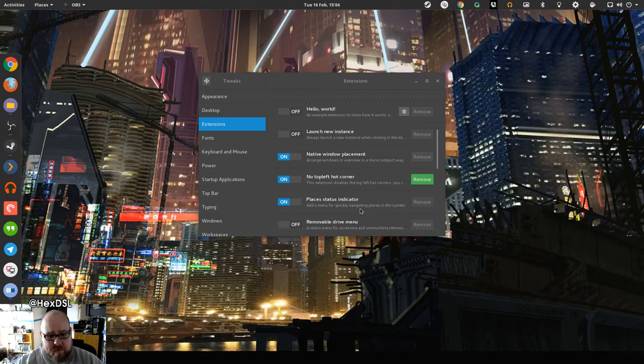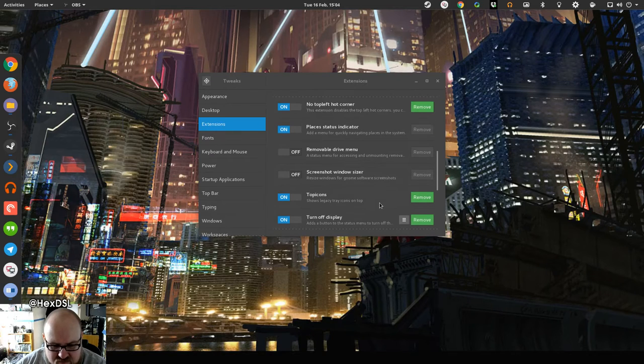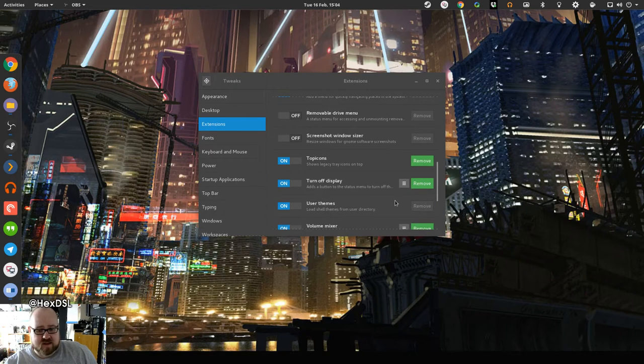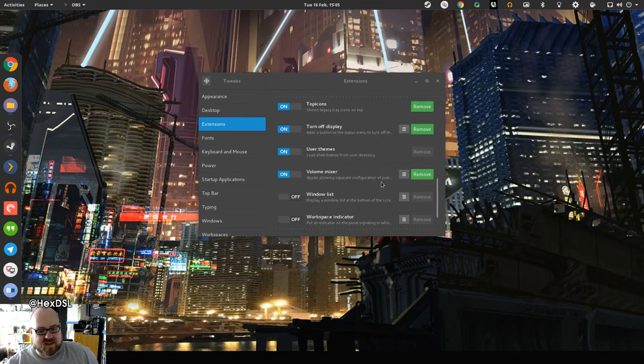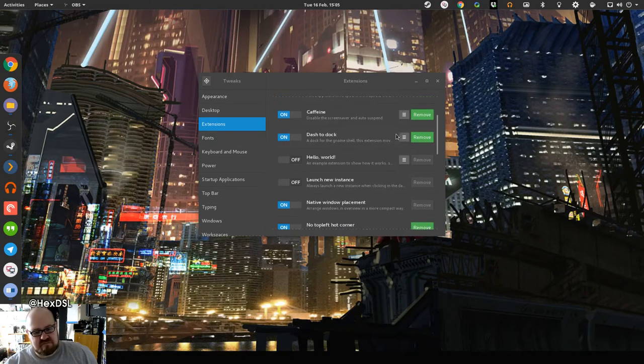Places Status Indicator is this button up here that says 'Places' — it lets me quickly access my server, Dropbox, my streaming folder, and usual document folders. Top Icons puts all the tray icons up here across the top instead of down in a tray, which is definitely my preferred method. Volume Mix is pretty cool — it puts a per-app volume mixer right there. It's one of those 'why do I need a plugin for this, it should be built in' things. Those are all the extensions I use — about six to eight.